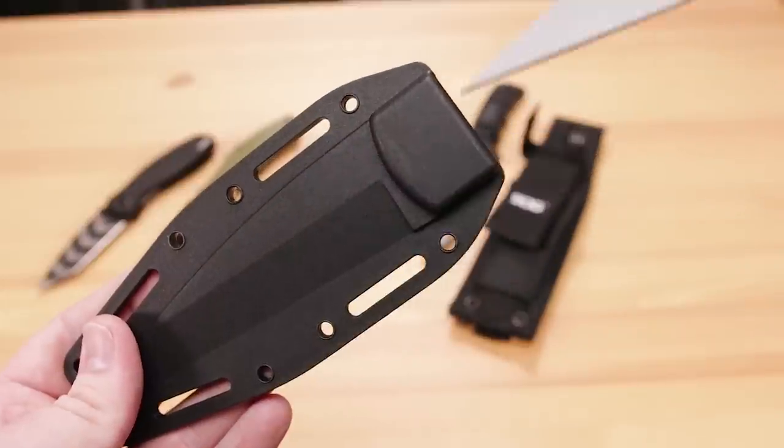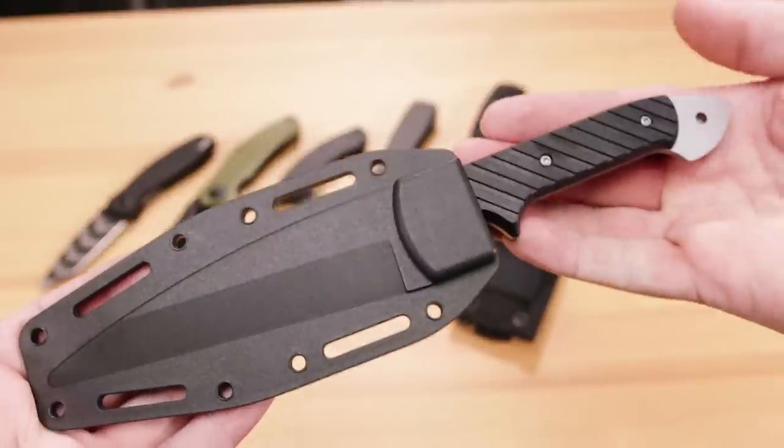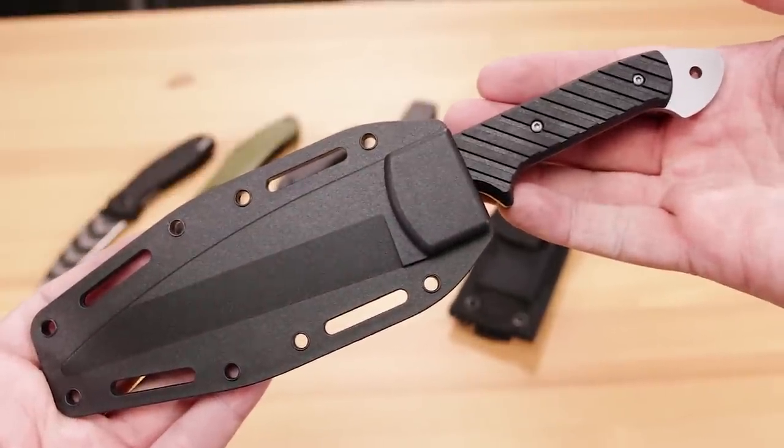This knife comes with a very nice injection molded sheath that has plenty of attachment options to facilitate however you wish to carry. These are just a very small sample of all the great items we've got marked down right now for our combat and tactical sale. If you like what you see here and want to get your hands on one, or want to see what else we've got for sale, click the link in the description below to head on over to KnifeCenter.com.